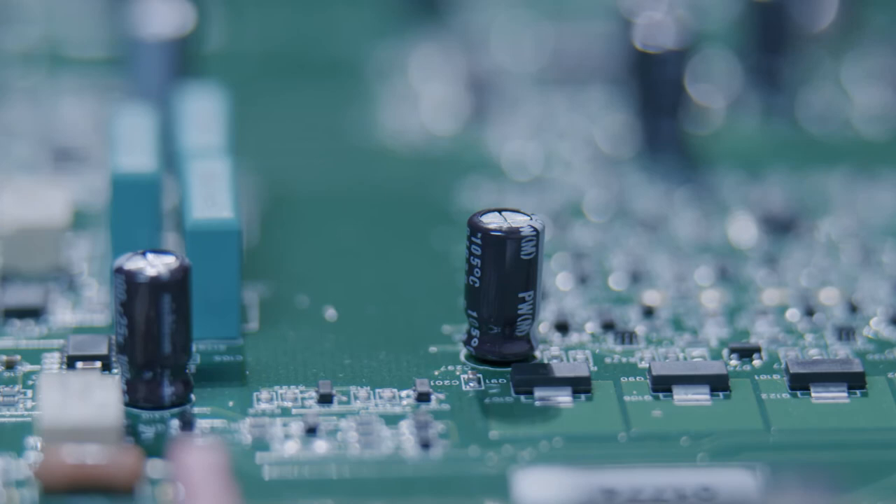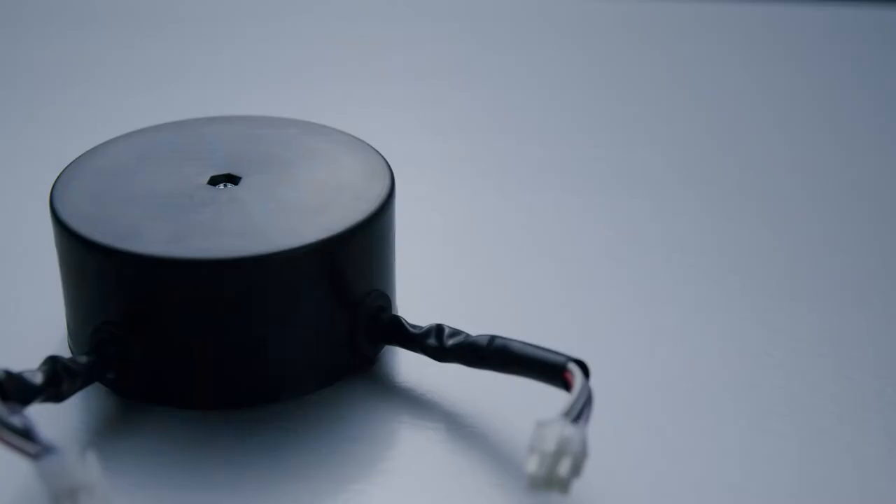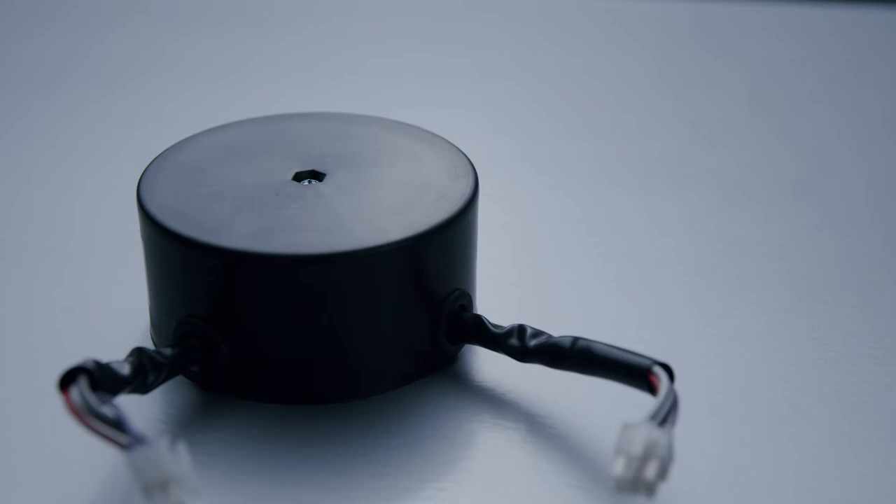Inside the number 5206 is a dedicated transformer. All it has to do is to power the analog circuitry in the preamp. That particular transformer is completely encapsulated — surrounded on all sides by three layers of silicon steel shielding. It is both mechanically and electrically very quiet, and it's able to produce a lot of power because the number 5206 runs in full class A.